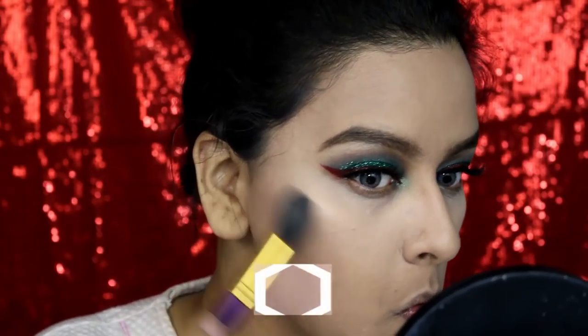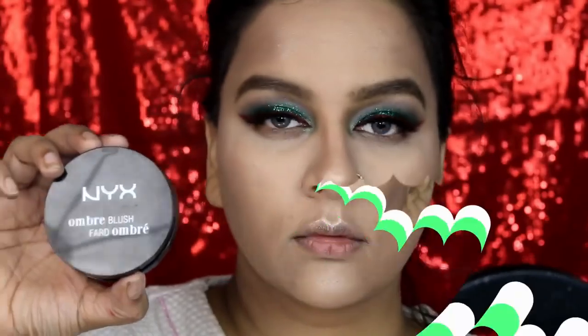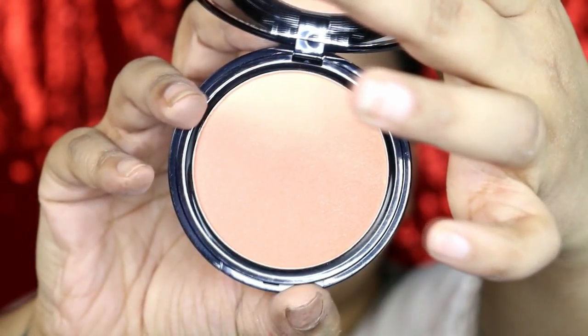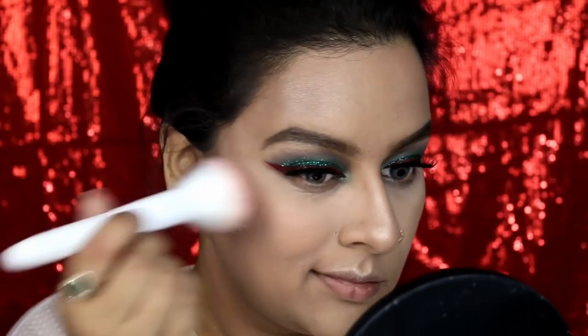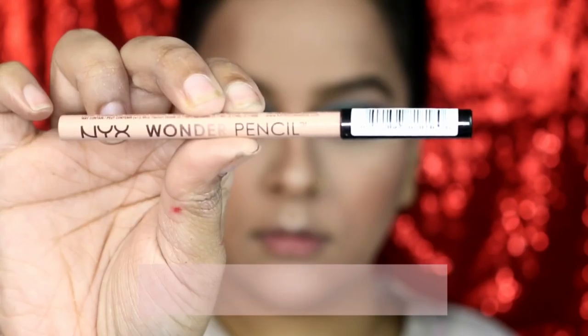Then moving on to my highlighter before applying blush, because this is a technique I'm loving lately — I'm applying a lot of highlighter all over my face because of course I want to look like a Christmas tree. Then I'm applying Strictly Chic, which is an ombre blush by NYX, onto the apples of my cheeks, just to get a little bit of blush. Because my eyes are so bold I don't want anything else to speak for me. I'm filling in my waterline using Wonder Pencil in medium by NYX just to open up my eyes a little bit.